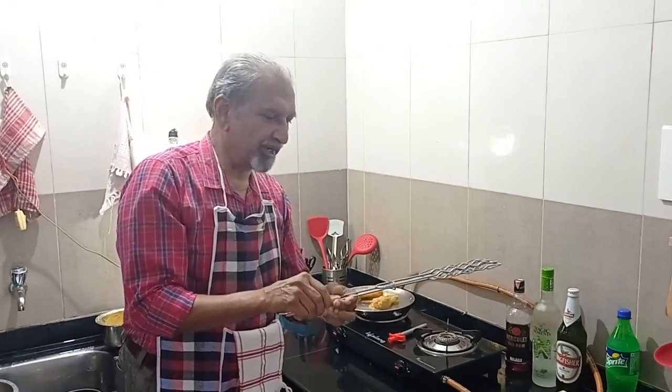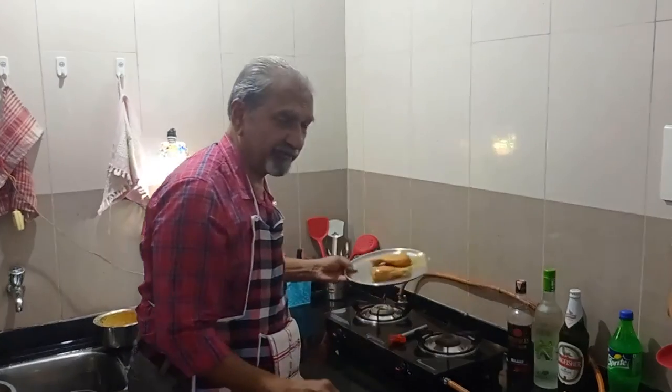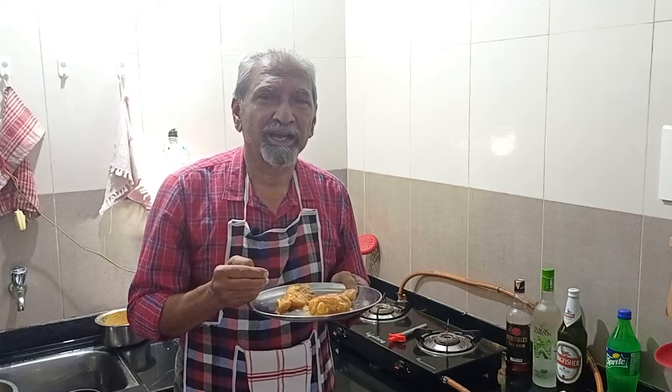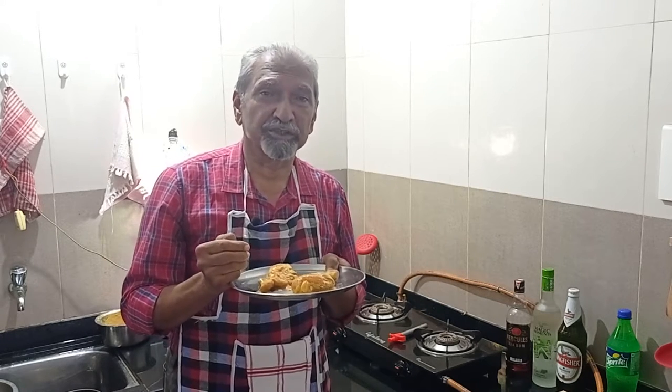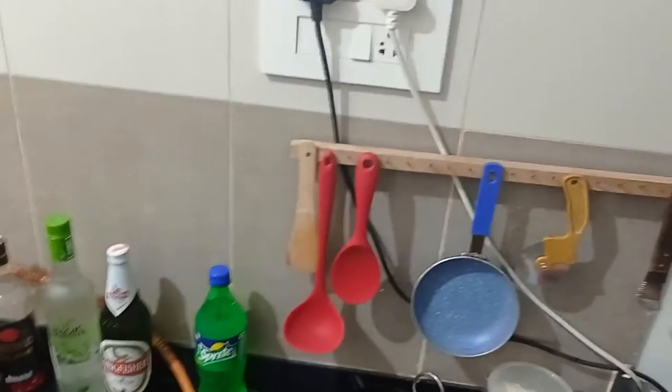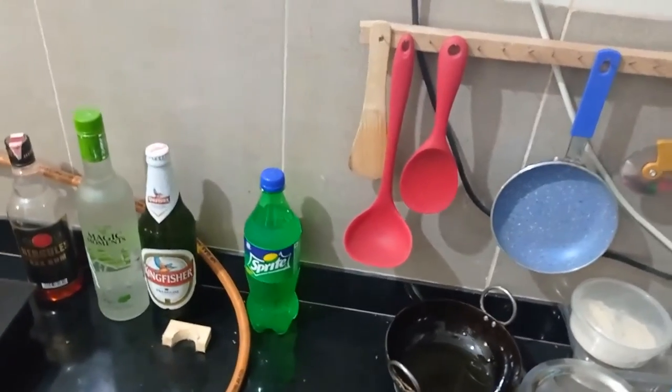Let's hope it works out well. By the way, the marination for this was done last night. I basically took curds, mixed some salt, pepper, red chilies, and also added a little bit of honey and some tamarind sauce. I tasted it — it's a little sweetish, but I think it should turn out well with the honey and the tamarind sauce.